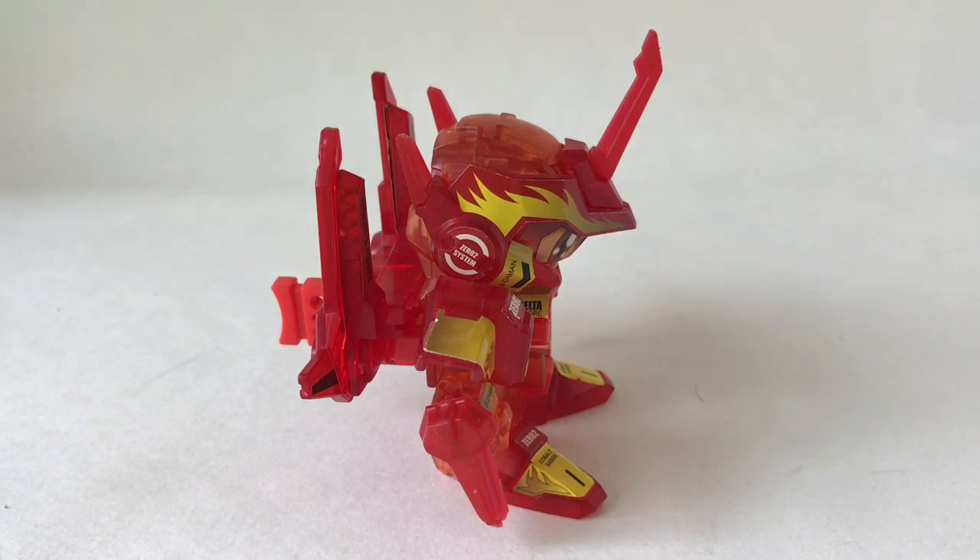In terms of the testing and the pieces used on this B-Daman, he is exactly the same as Cobalt Saber. The only real differences in this review compared to a normal Cobalt Saber review would be the colors of plastic and the stickers — and even the stickers are actually pretty similar in their details when you compare them to the original Cobalt Saber.